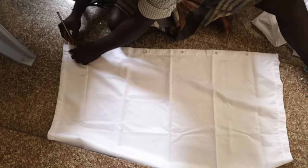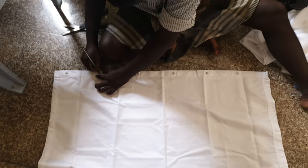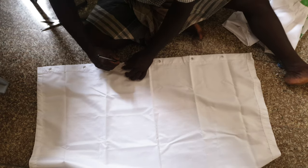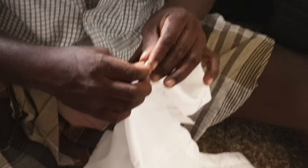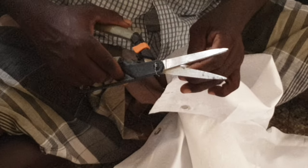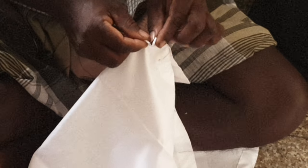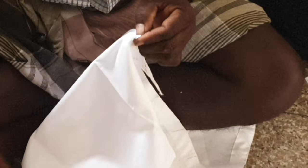Now we are making marks on the other side for the eyelet or grommet holes. The margins of the fabric are folded at the points of insertion and a triangular shape will emerge from the folds. The tip of this triangle is cut away, revealing a diamond-shaped hole.